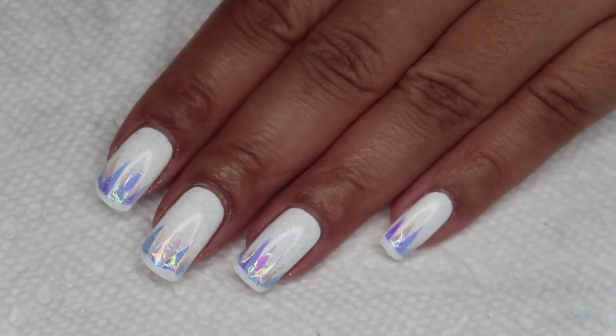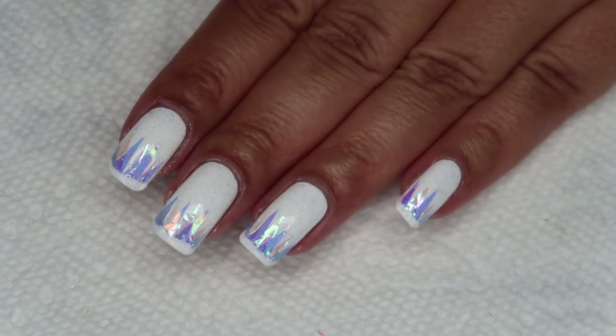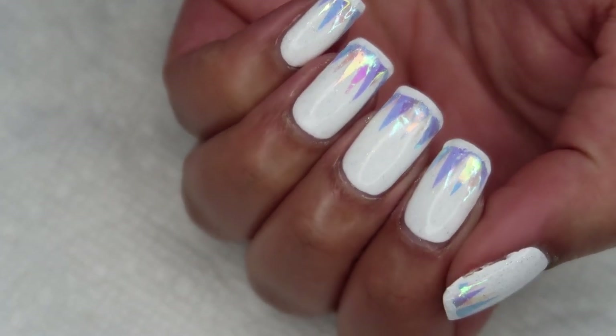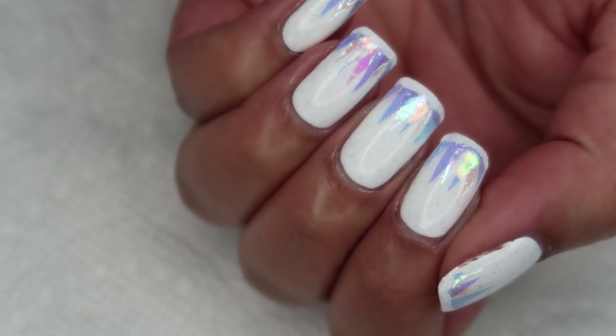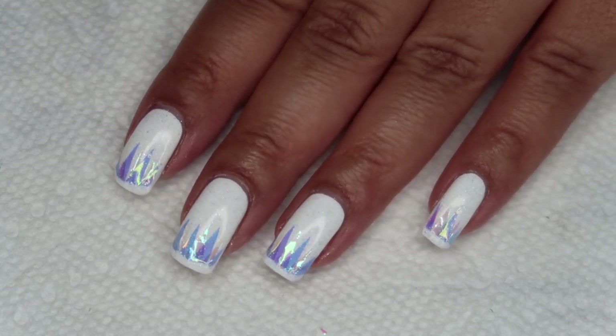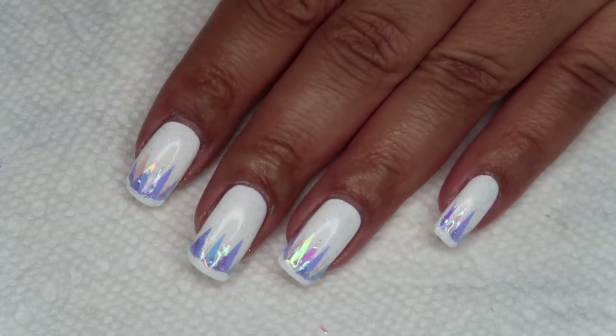So, here's the finished manicure, and I really like how it turned out, although it was a little bit of a roller coaster over the course of the manicure. I was originally thinking that it was an icicle design, and I do still get some icicle vibes from this angle, but by the time I finished, I was seeing more of a tree line than icicles, and so I decided to change the name.